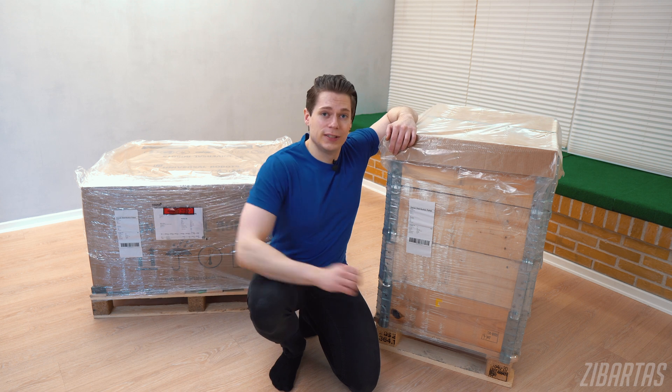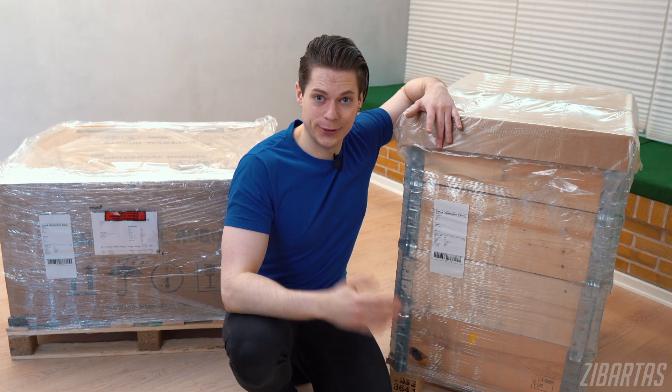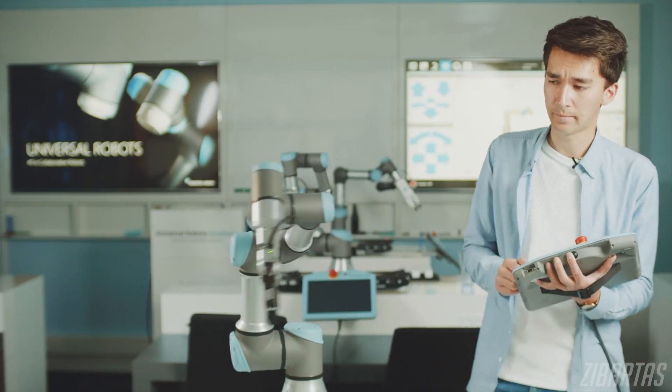Beside me I have a couple of huge boxes that just came in through the door, containing probably the most exciting thing that I ever laid my hands on — a professional, real-life robot. About a couple of months ago, Universal Robots reached out to me asking if I would like to check out one of their robots, and I couldn't say yes fast enough.